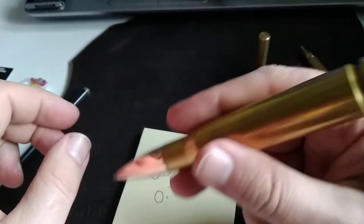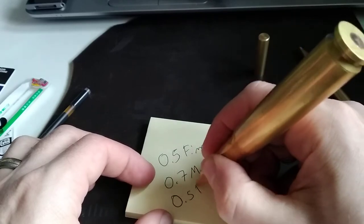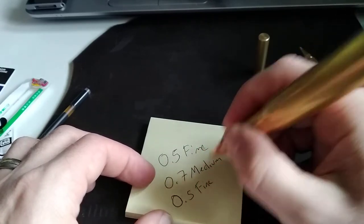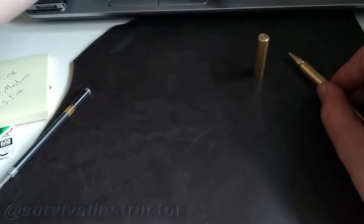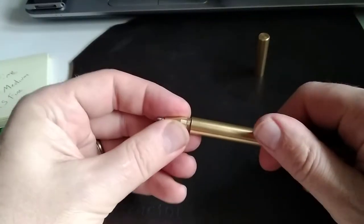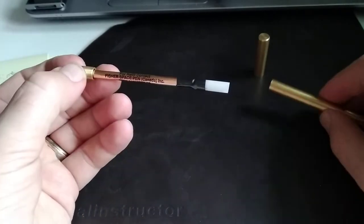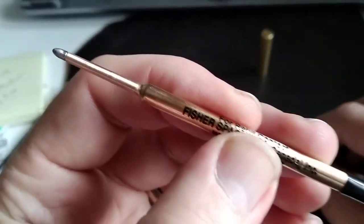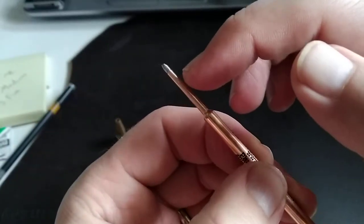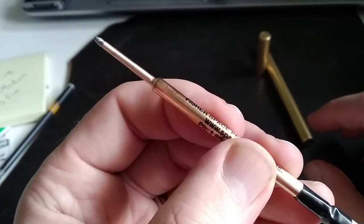Just for comparison, here's my other favorite pen — a 0.5 fine by Cross. So the Fisher Space Pen is not really a medium; it's much more of a fine. The tip threads into the body, and the tip of the Fisher Space Pen has a series of little ripples and bumps because of the way it's manufactured and crimped.